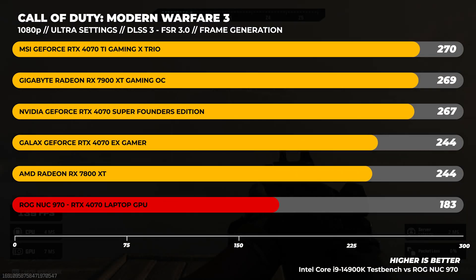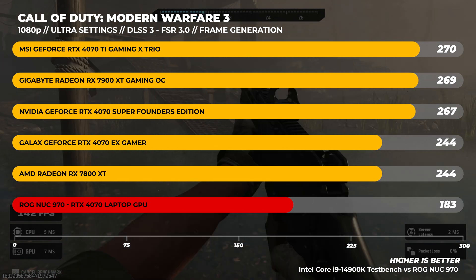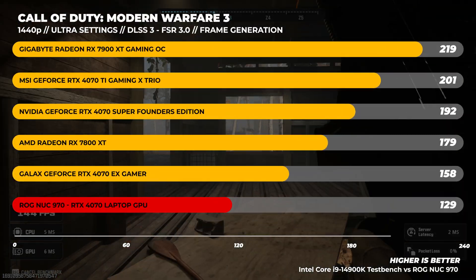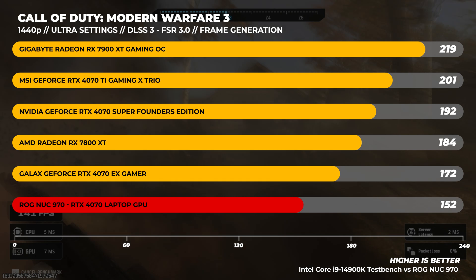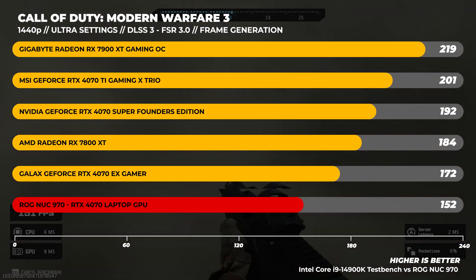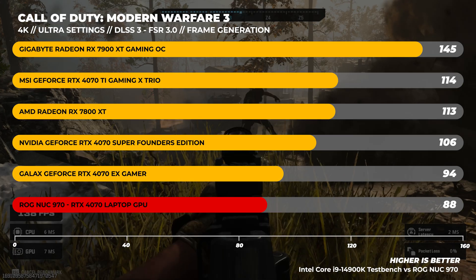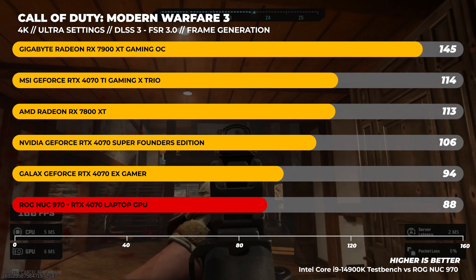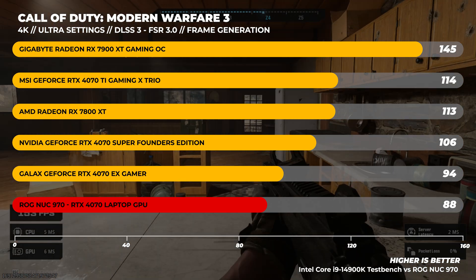Next, on to Call of Duty Modern Warfare 3. This is using frame generation — DLSS frame gen on NVIDIA and AMD's frame generation for comparison. The performance here really isn't that bad. With FSR and DLSS turned on, we're getting really good frame rates — like 88 frames per second at 4K ultra settings. Though remember, frame generation does add some latency.